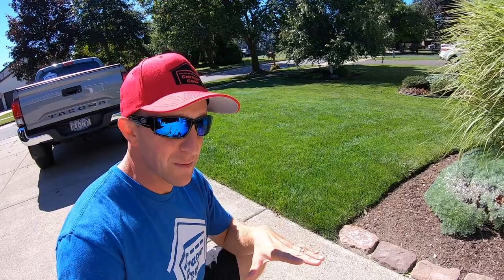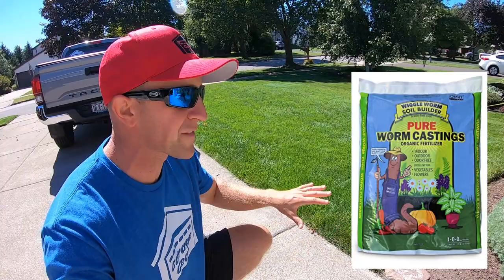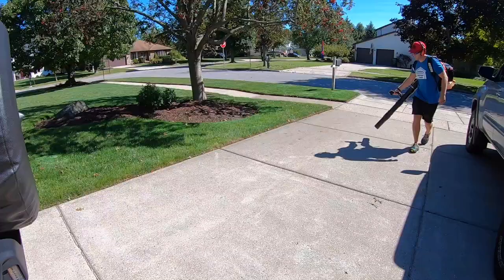I found out that spider mites actually love nitrogen-rich lawns. The garage gal was not happy when she found that out. If you're interested in a low-nitrogen fertilizer that really delivers good results, I did a video on earthworm castings — that fertilizer not only gives the lawn exactly what it needs but it also fights off spider mites, which was a big reason why I got it. It's 100% organic and spider mites hate it. I'll have that fertilizer link down below.